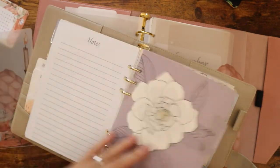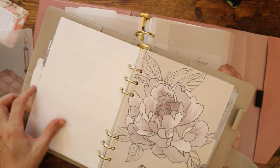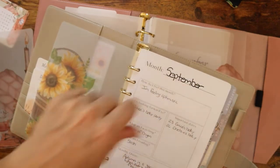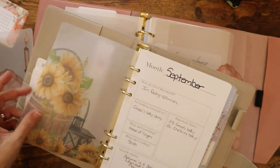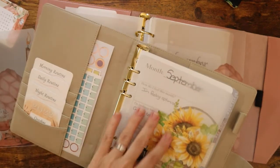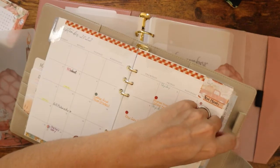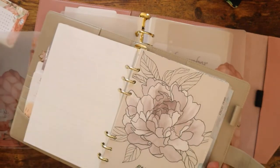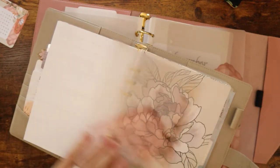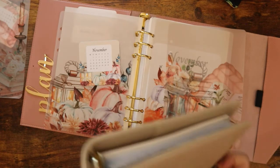I'll do that with October and then November. Not that these aren't pretty, but I like having this year and this month review page here. I think it's nice. And I get to use the vellum — because I think the vellum over on top of one of these wouldn't look right. I think it really takes away from the page, so having that monthly view page really helps neutralize it.